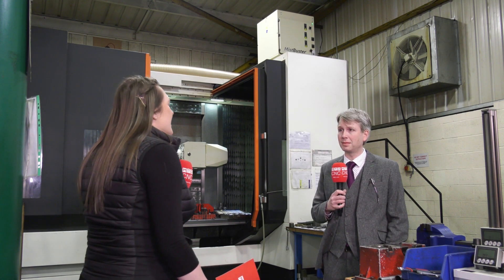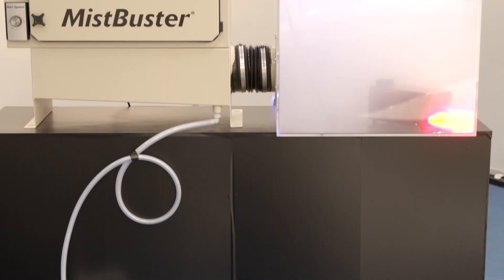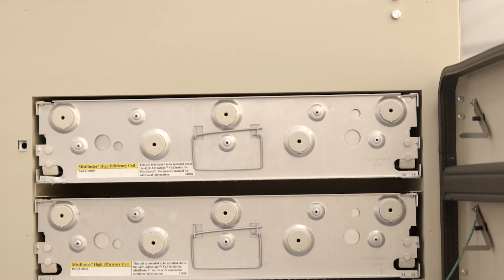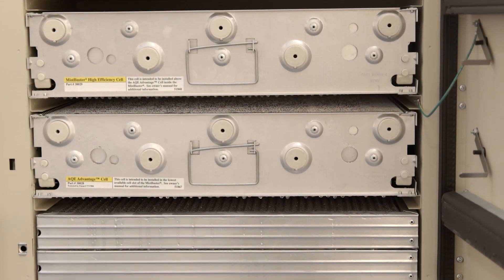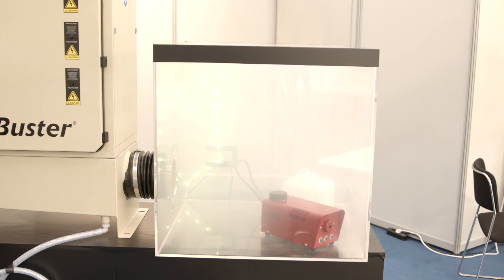So I've heard of a term electrostatic technology — can you tell me more about that? Yes, that's what the mist busters utilize. Within the mist busters there are multiple cells, and these cells are energized. They've got ionizing wires on the bottom of the cells, and those cells charge the particles — so the mist and the smoke coming through the cells — and then make the particles stick to the sides of the cells. So therefore we don't get any bypass through the top. It's an efficient way of extracting the mist and the smoke.